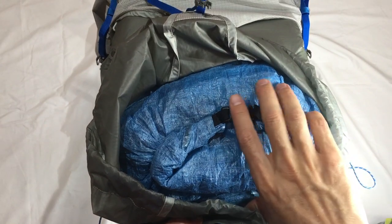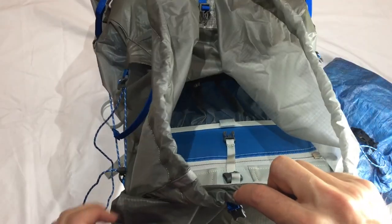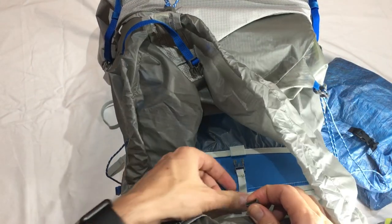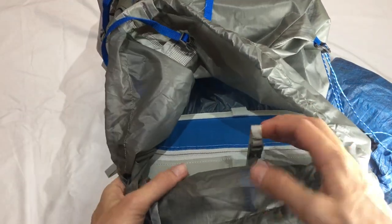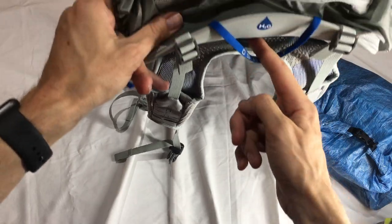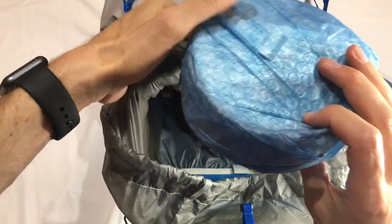With everything undone, here's the food bag - easy to access from the top using the ZPacks food bag. Lots of space in there. Looking inside, that's where your water bladder clips in - quite lightweight. The hose hole comes out through there.